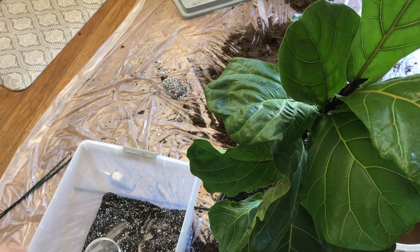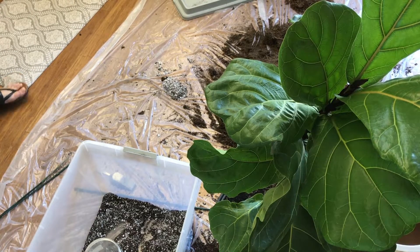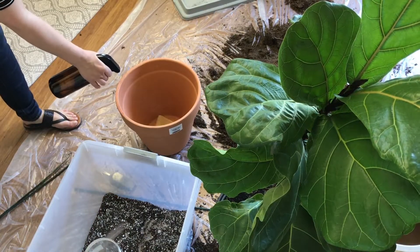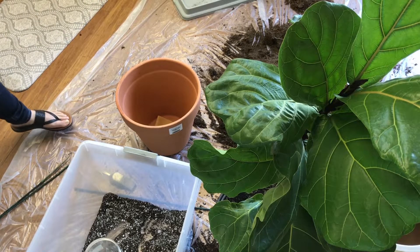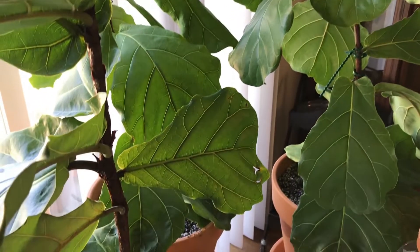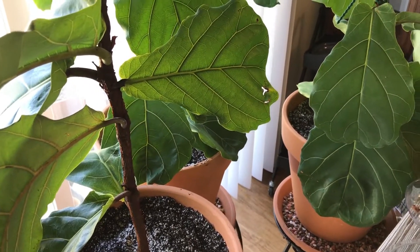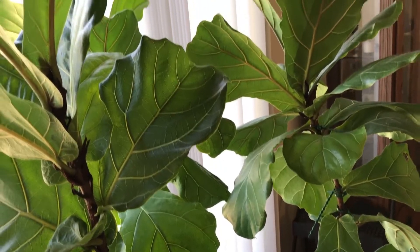I decided it was just time to separate the two that were in the same pot. It actually went really well — I got all three of them into their own pots. They're really happy and they've adjusted well. They've come inside and they're doing pretty good. I'm really pleased.